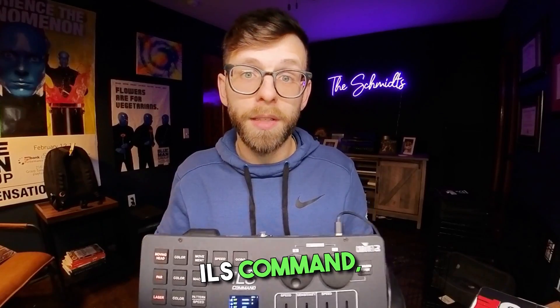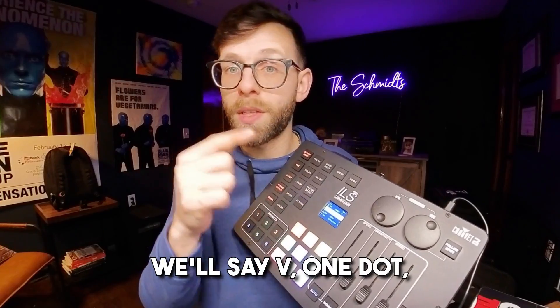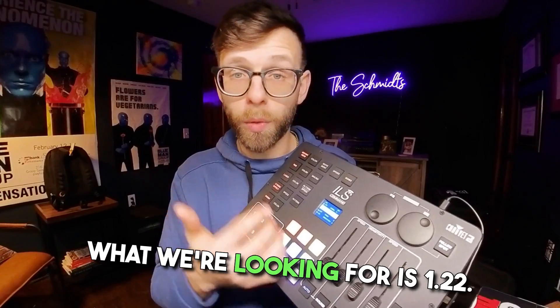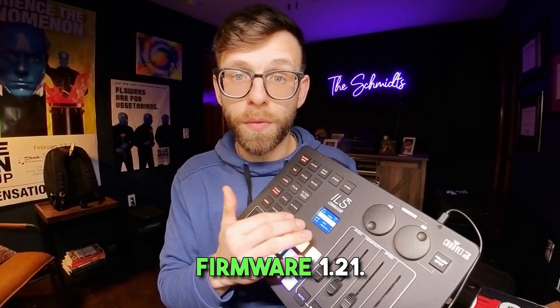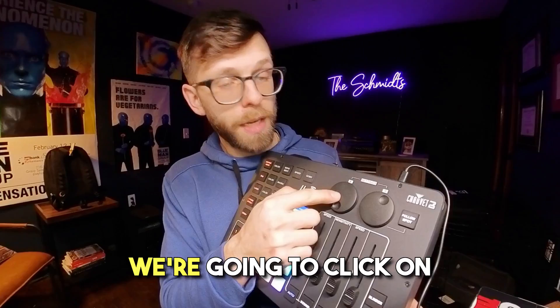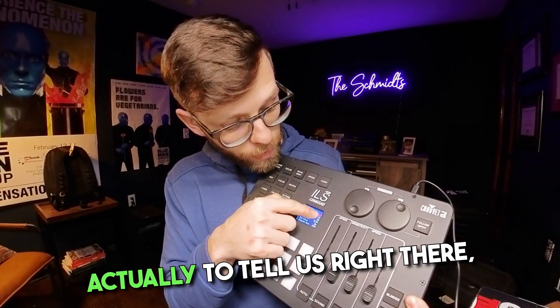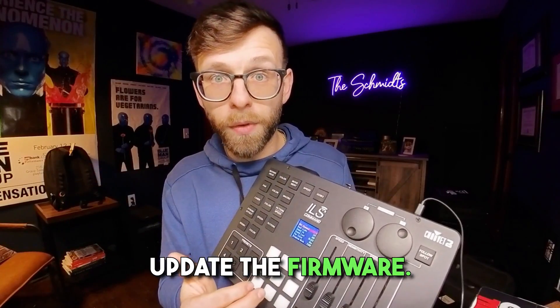So how do we know if we need to update the firmware? When you power on your ILS command, you'll be able to see it in the bottom left — it'll say V1.2 numbers. What we're looking for is 1.22. This one is set to firmware 1.21, and the top left will also tell us version 1.21, so we know we need to update the firmware.